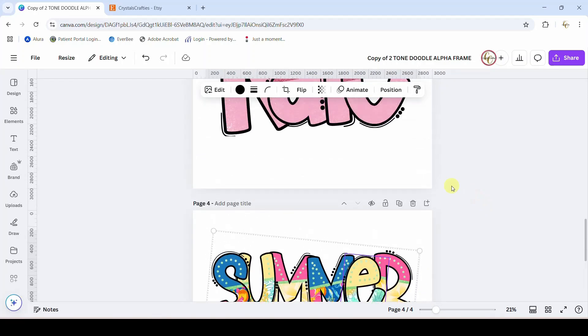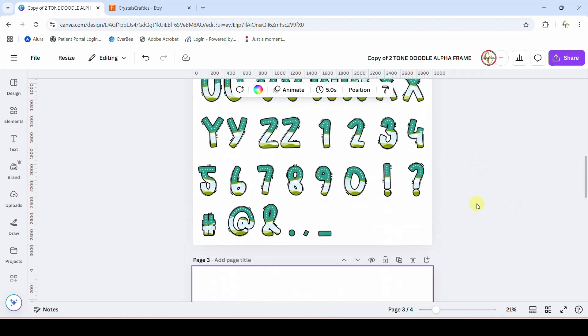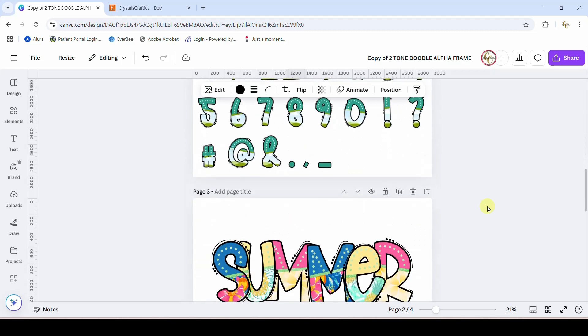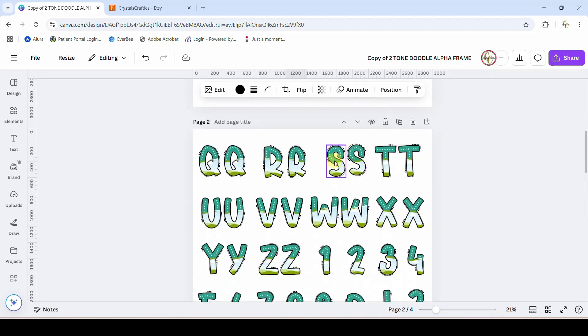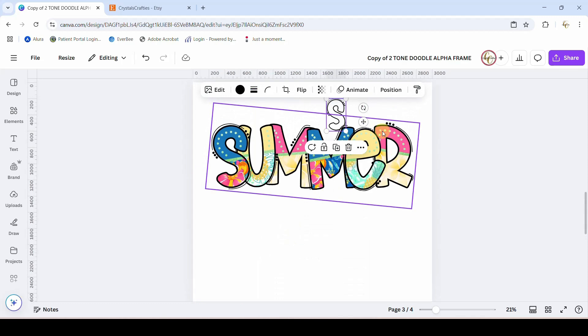Let me just move this page up so that we can work on it. So what you want to do when you first download or first make a copy of the template — all of these letters are grouped together. There are several individual items inside each letter. So let's grab the letters for 'summer.' What you want to do is come grab an S, just right-click and copy it, then come down to the page you want to work on and paste it.